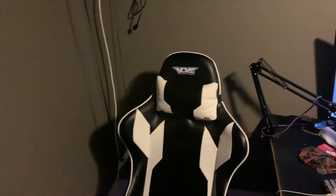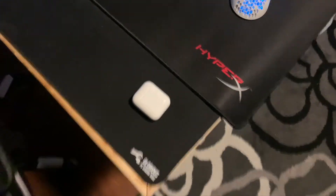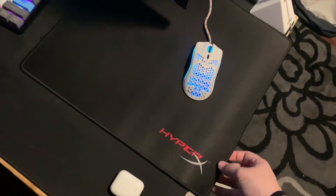Yeah, here's the setup for you. Got some AirPods sitting there — they don't normally sit there but I wanted to flex. You have a custom desk that my uncle made me, which is dope. Then you have the Glorious triple XL mouse pad on top — it covers the entire thing. I also put a HyperX mouse pad just for my mouse itself.